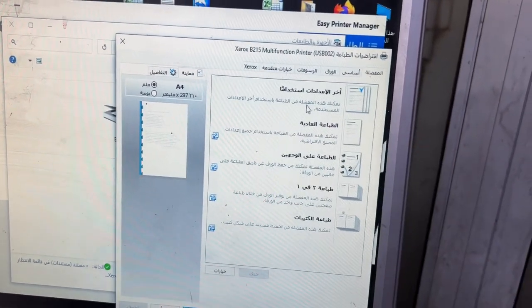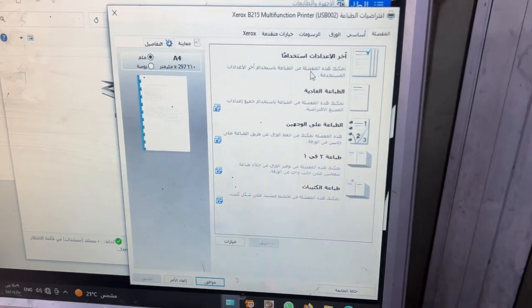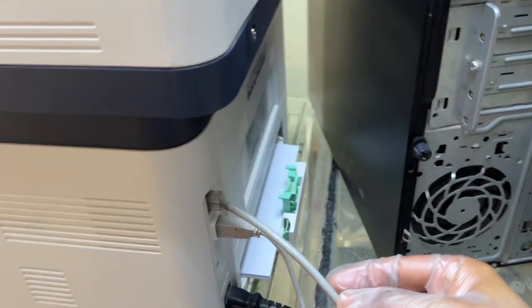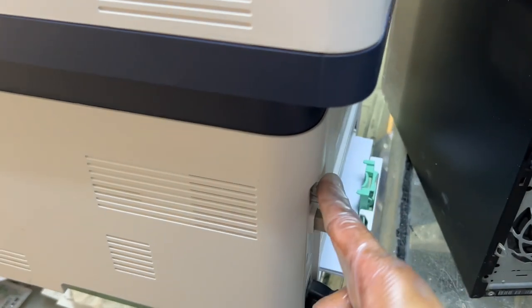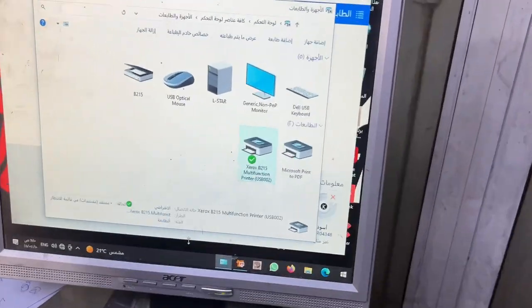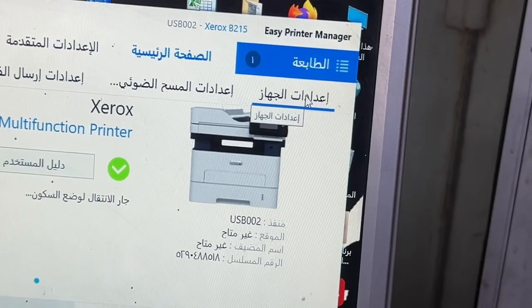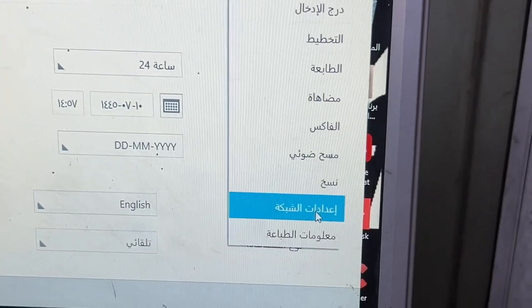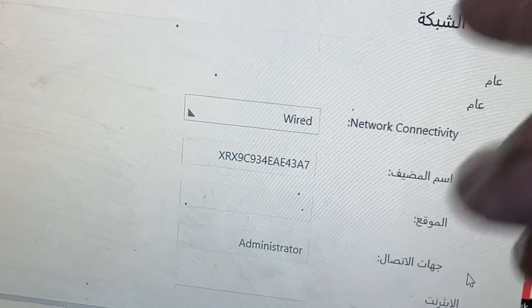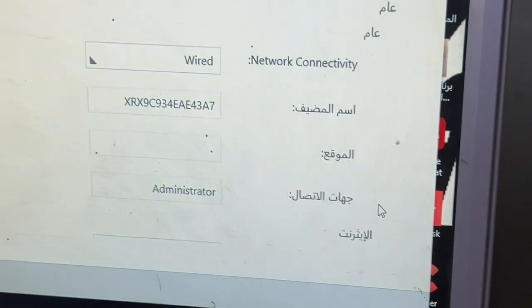Now I'm going to show you how to disable banner sheet printing for this machine or any other model with the same problem. First, connect the printer to the network port using a network cable. After connecting, go to the Print Manager application and make sure to enable Advanced Settings and Device Settings. In Device Settings, go to Network Settings and select 'Network Connectivity: Wired', because if wired is not selected, the printer will not work with the network port.